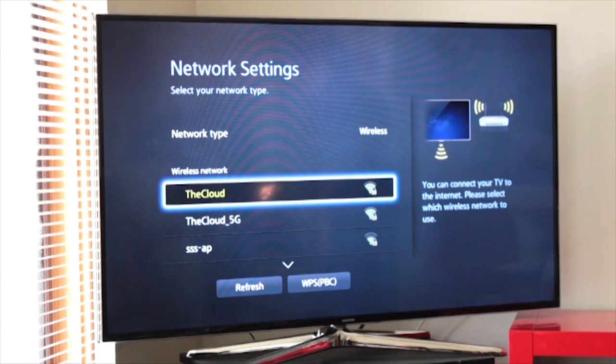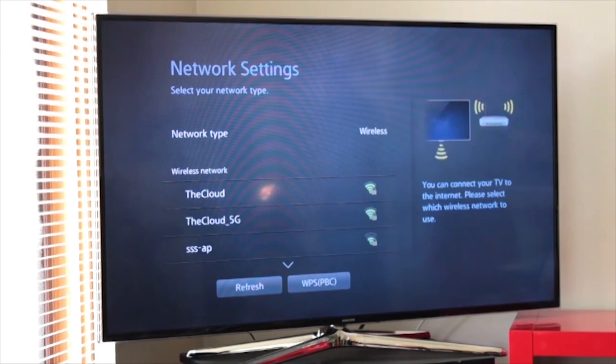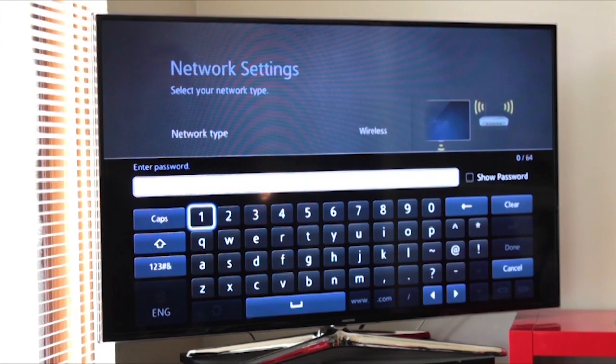As you can see, it's got a few options for us to choose from: the cloud, the cloud 5G, and triple S app. We want to go down to triple S app because that's my local network. It's a Wi-Fi which is protected using WPA. Jared, what does WPA stand for? Wi-Fi Protected Access. That's right — it's a format they use to encrypt your Wi-Fi so that no one can piggyback on it for free.